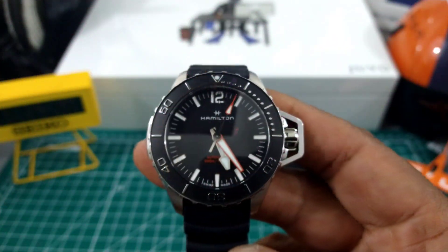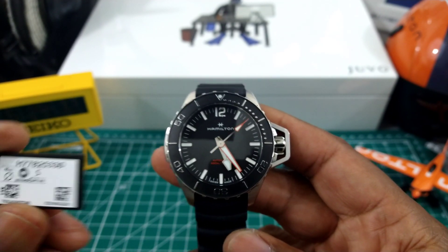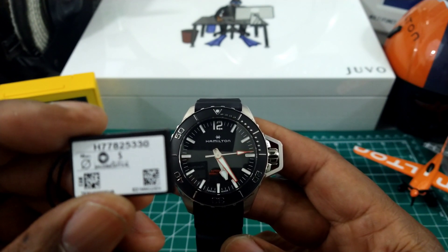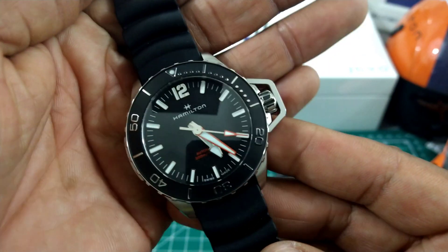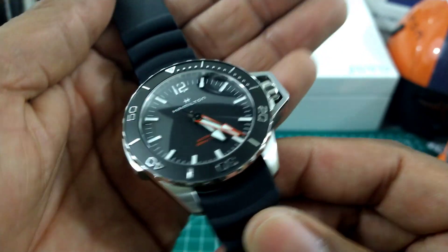We're back looking at this beautiful Hamilton Frogman, the H77825330. Like I said, it's coming in at $1,195 and this is possibly the best purposeful dive watch out right now for bang per buck. I really like this watch.